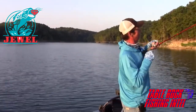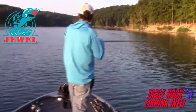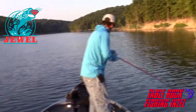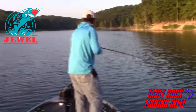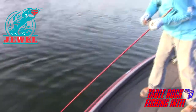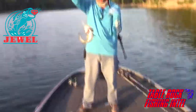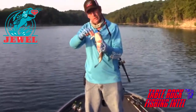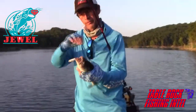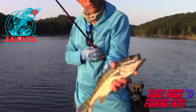Fish on! Decent little Kentucky. Right in the corner of the mouth, right where he's supposed to be hooked.